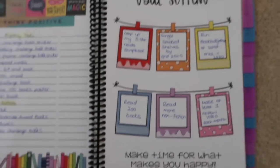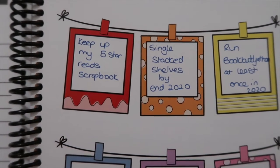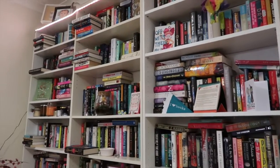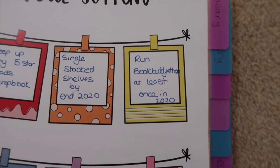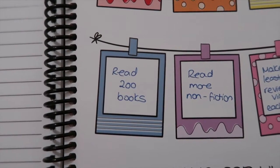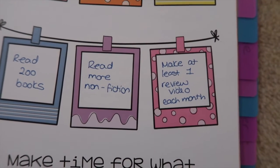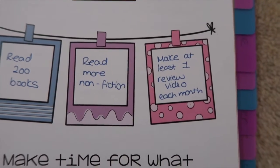Over here there's a page for goals. One: keeping up my five-star reads scrapbook. Two: I'd like to be single-stacked on my shelves by the end of 2020 — I'm starting to get double-stacked on top and in front, and I want to fix that. Three: run the book buddy-a-thon at least once. Four: read 200 books, which is 50 more than this year. Five: read more non-fiction and not just leave it to Non-Fiction November. Six: make at least one individual book review video each month.